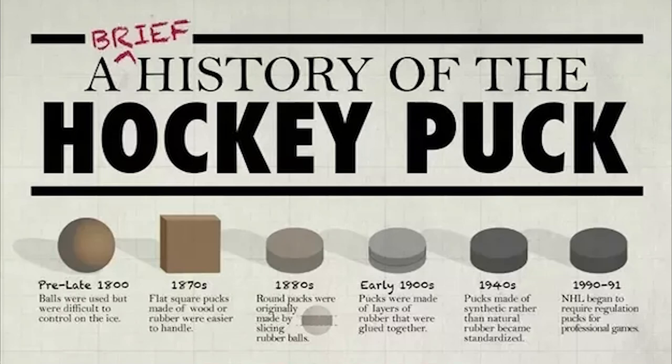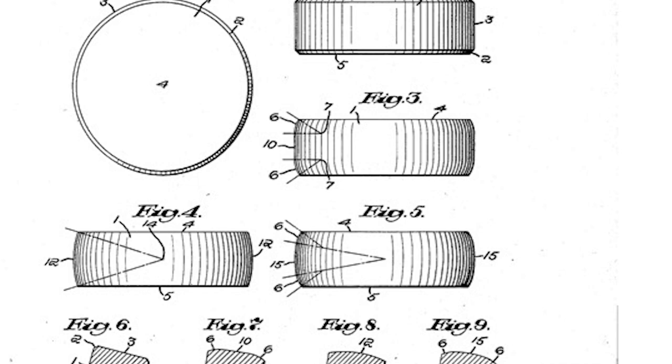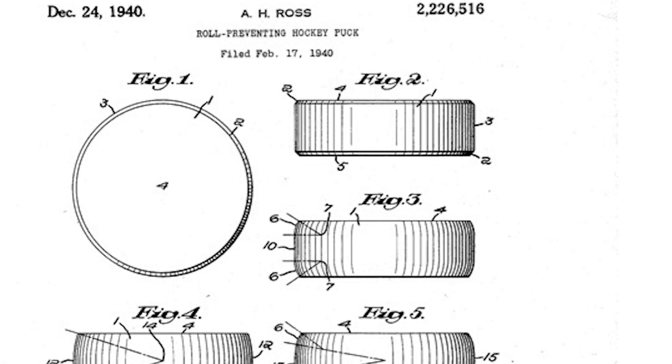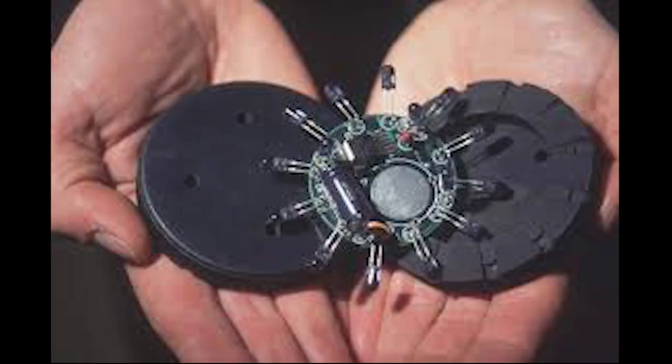Back in the beginning of hockey, pucks were made out of either wood or rubber. It's rumored that they would take a rubber ball and shave it down flat to make it easier to slide along the ice surface. Apparently old lacrosse balls were sliced down and were a little square at the beginning. The current NHL puck was designed by Art Ross in 1940, and a fun fact — the NHL regards February 7th as the puck's birthday.